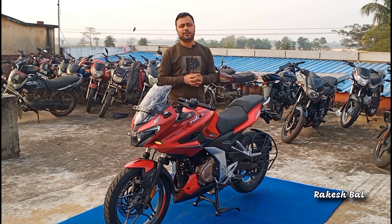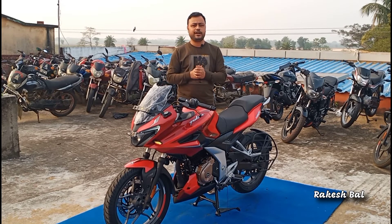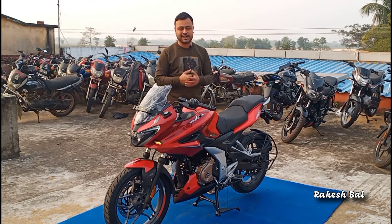If you are visiting our channel, please do not forget to subscribe. So let us start the video today — we are going to see the Bajaj Pulsar 250.